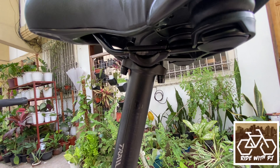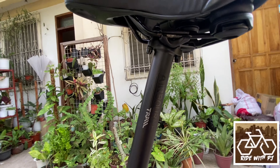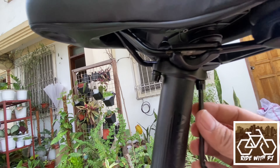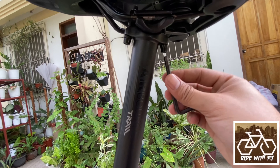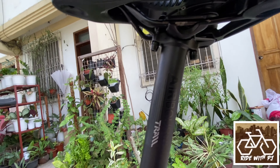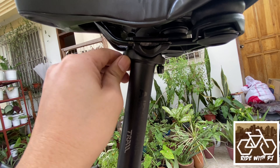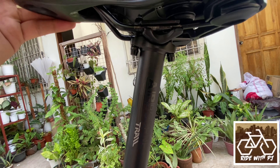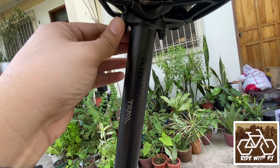So now guys, I've shown you how to install it. One of the good things is it's so easy to adjust — very comfortable. You can adjust the forward and backward position easily. If you want a different range, just adjust. It's that simple. Easy lang ang pag-move forward.